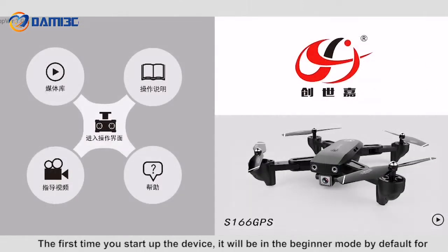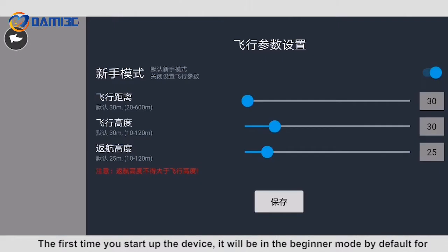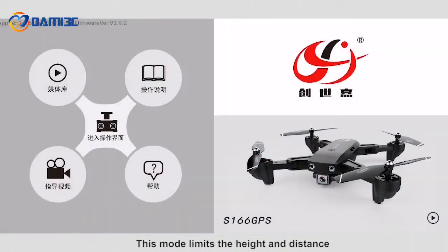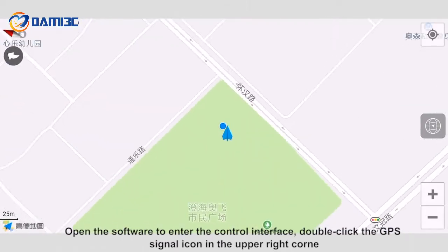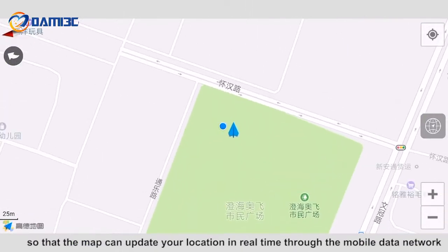Open the app control interface and click the settings function in the top right. The first time you start up the device it will be in beginner mode by default — this mode limits the height and distance. Open the software to enter the control interface and double-click the GPS signal icon in the upper right corner so that the map can update your location in real time through the mobile data network.